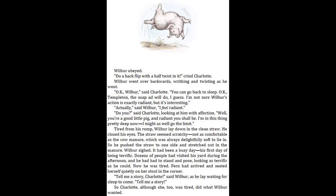"Actually," said Wilbur, "I feel radiant." "Do you?" said Charlotte, looking at him with affection. "Well, you're a good little pig, and radiant you shall be. I'm in this thing pretty deep now. I might as well go the limit." Tired from his romp, Wilbur lay down in the clean straw. He closed his eyes. The straw seemed scratchy, not as comfortable as the cow manure, which was always delightfully soft to lie in. So he pushed the straw to one side and stretched out in the manure. Wilbur sighed. It had been a busy day — his first day of being terrific. Dozens of people had visited his yard during the afternoon, and he had had to stand and pose, looking as terrific as he could. Now he was tired.